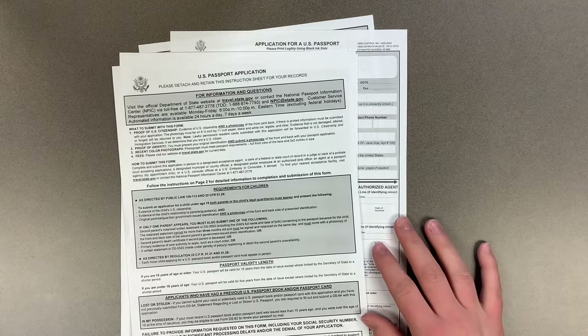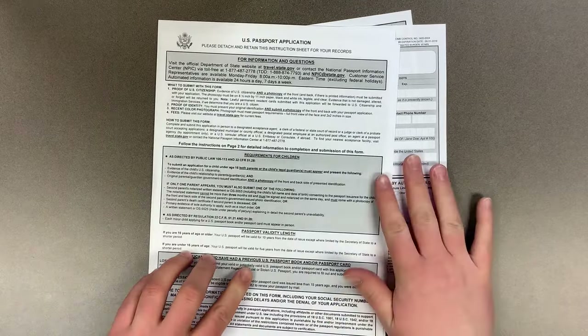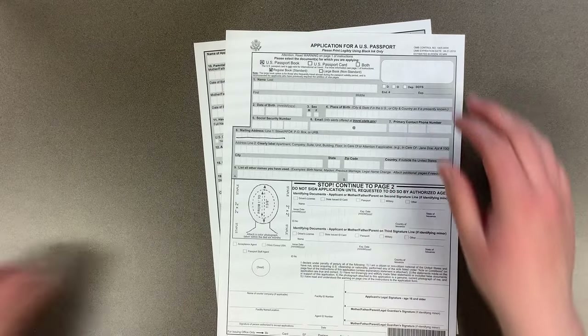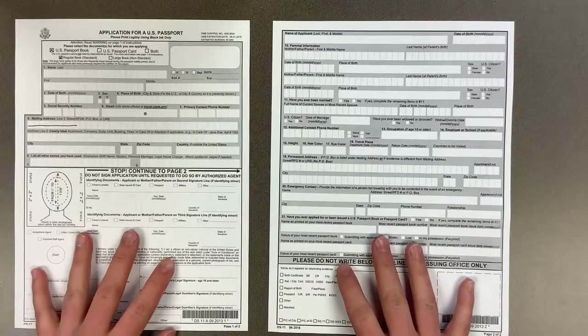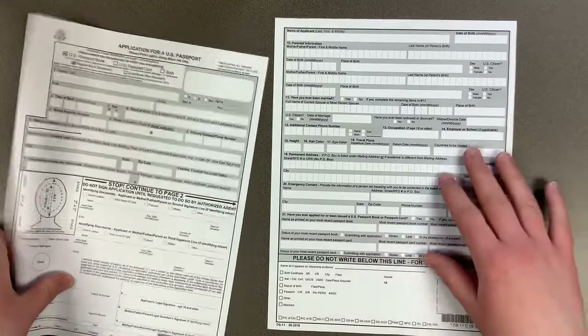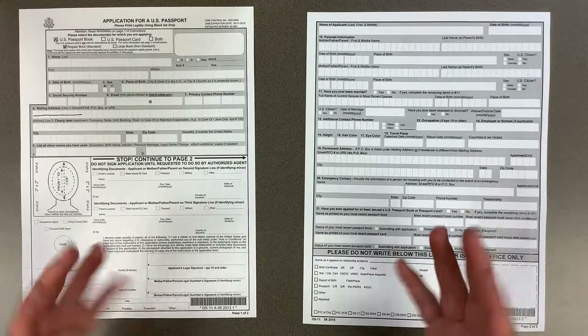I have printed off an application from travel.state.gov so you can see what it looks like if you print it off from home. You can print it in black and white or color — both work fine. The only thing to note is that you will want it single-sided, so that you get these two pages as individuals, because they will sandwich all of your other information when we put all your documents together.